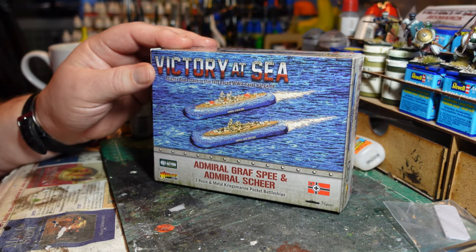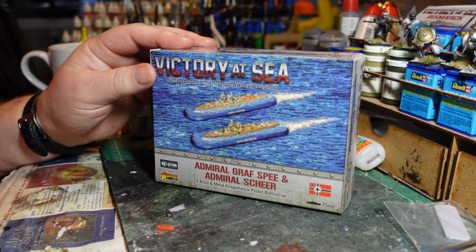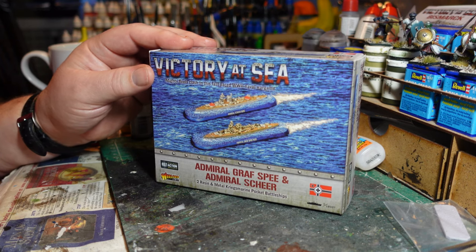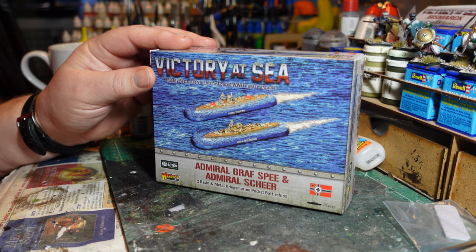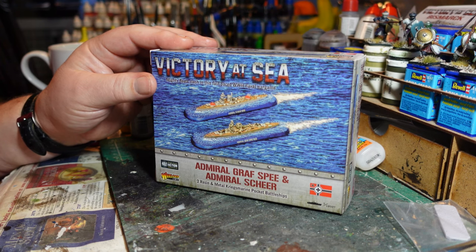The Graf Spee had work started in October 1932 and was completed in January 1936. It was extensively involved in operations before the war, including the Spanish Civil War, and was even part of the coronation review for King George VI in May 1937. Just before the Second World War broke out, it was famously deployed in the South Atlantic between September and December 1939.